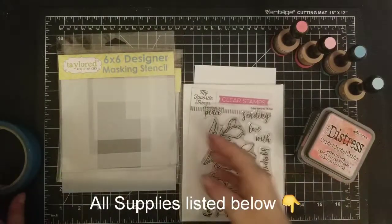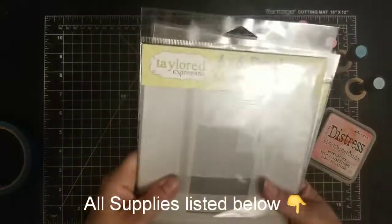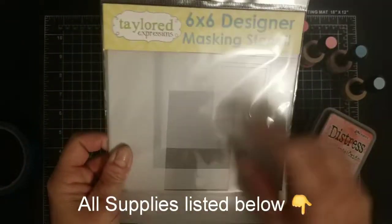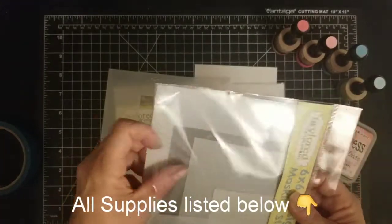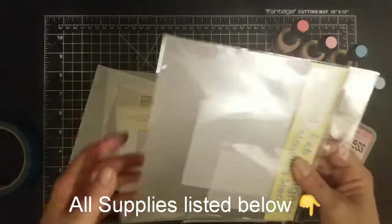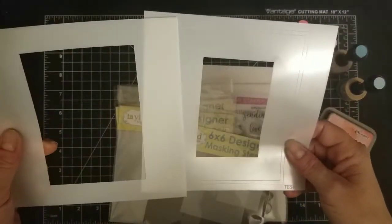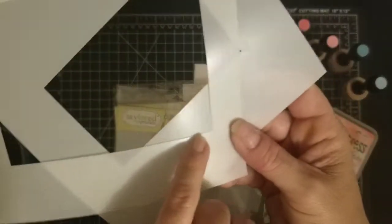Hi guys, thank you for joining me. This video is going to be focusing on Tailored Expressions masking stencils. I recently had a gift card and I was thrilled to use it to get this bundle. I was very pleased to find out that each set actually comes with two stencils — I thought it was just one — so you can mask out two different sizes.